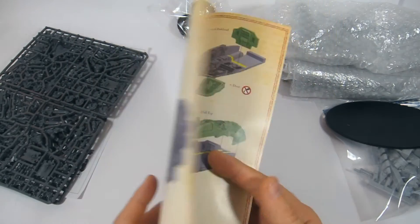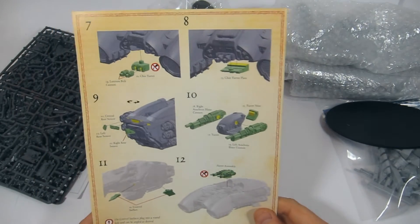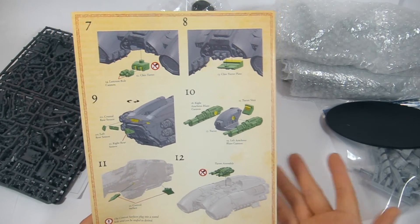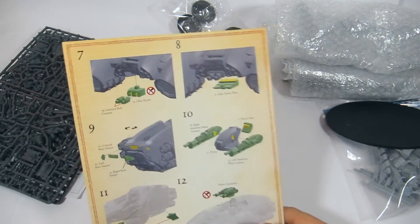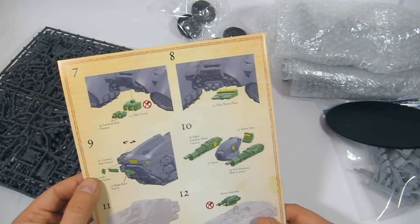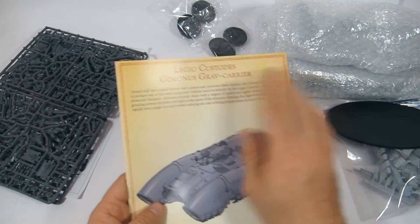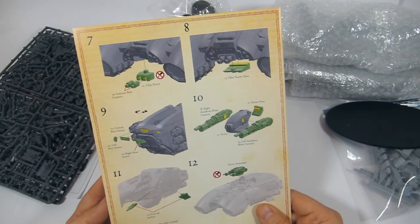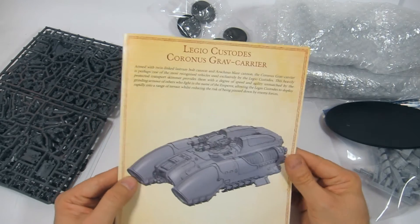I do like the way that, over the last year and a half or so, they've included these full color printed instructions — I think ever since the Warlord came out at Warhammer Fest or Warhammer Open around late 2015. The Warlord came out with these types of full color instructions. It's very cool, quite swank, I do like that.